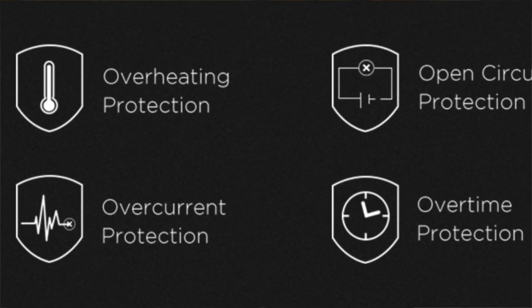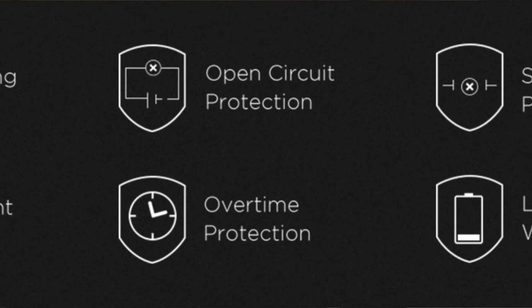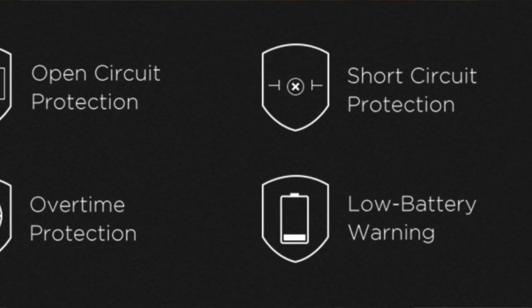Of course you have your typical safety features: overheating protection, open circuit protection, short circuit protection, overcurrent protection, overtime protection, and low battery warnings.